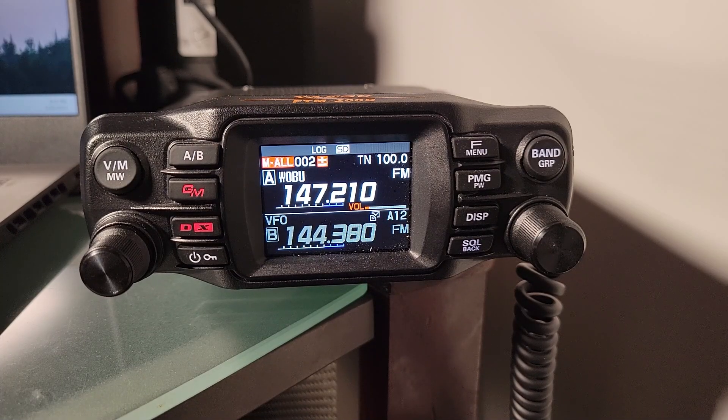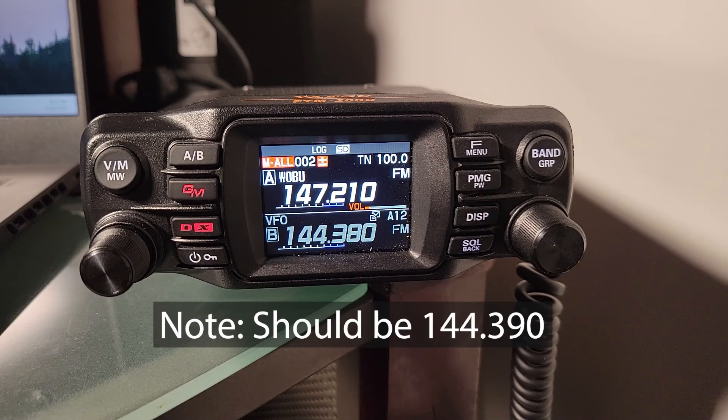Welcome back to the channel. I'm here with my Yaesu FTM200, as I often am. If you're unfamiliar with this radio, it is a dual-band VHF-UHF 50-watt transceiver from Yaesu. Those of you who are familiar will recognize the screen — this is the main display. We're seeing both channels A and B. The lower one is set to APRS, and APRS is turned on.